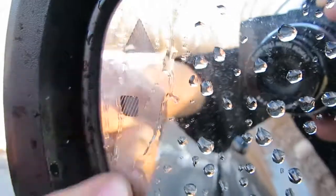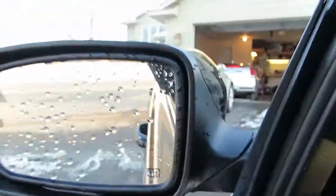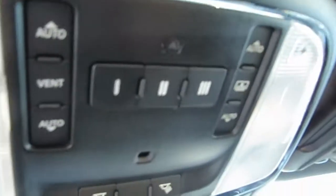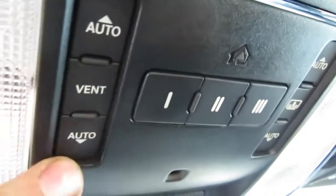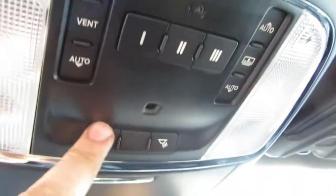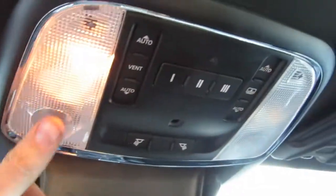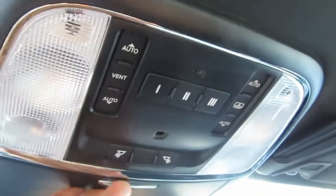This car does have blind spot detection sensors, which is another nice option. Of course there are heated mirrors. Up above, these are your moon roof controls, your HomeLink for garage door openers, your map lights, and storage for sunglasses. If you have any questions, as always feel free to email us.